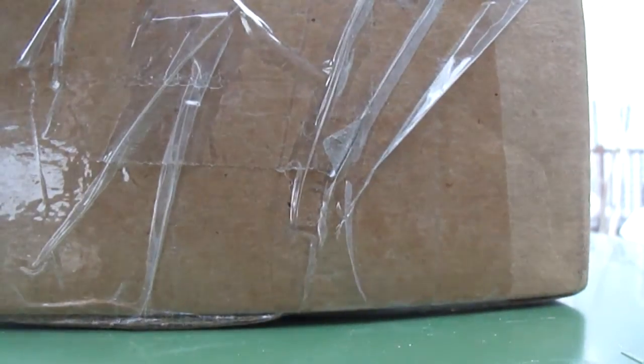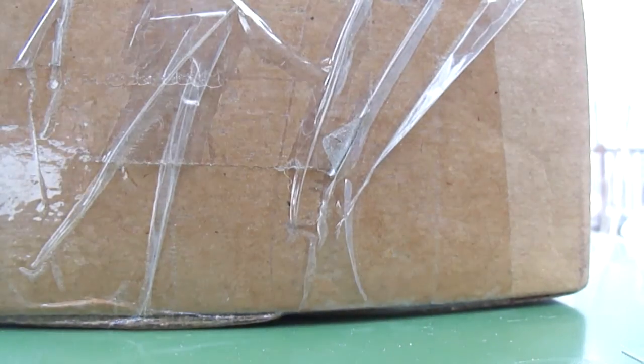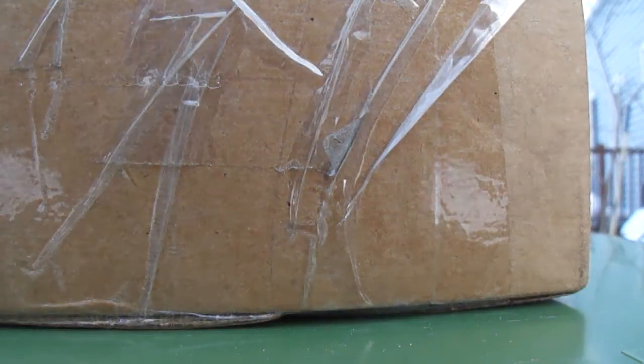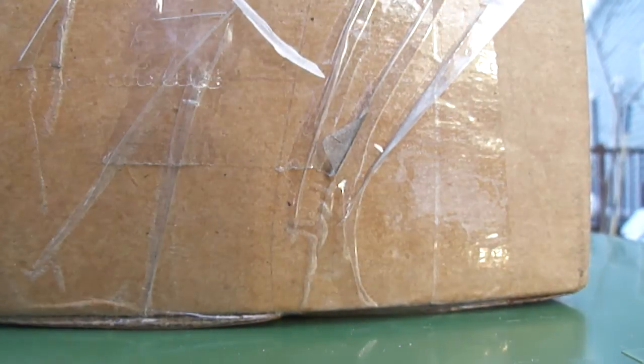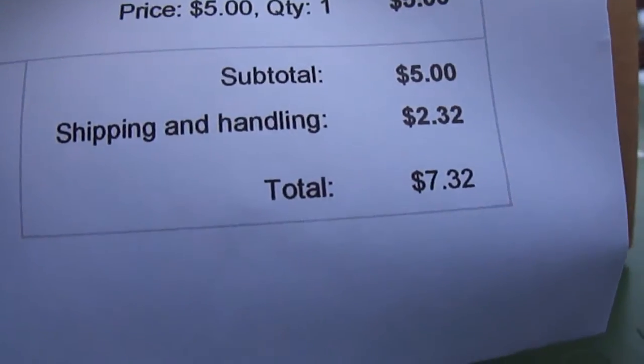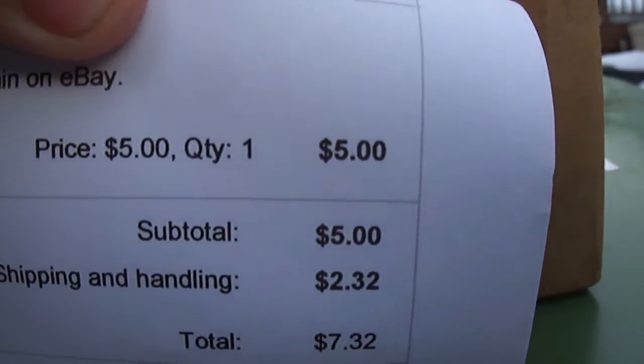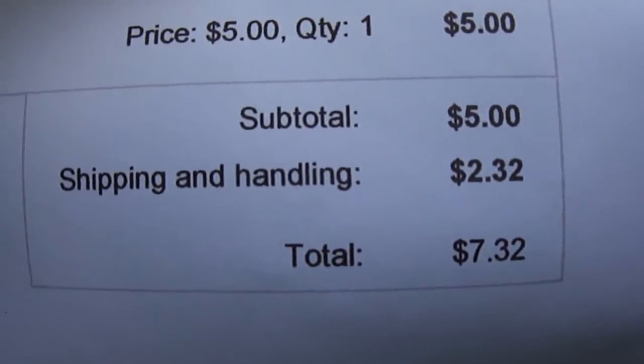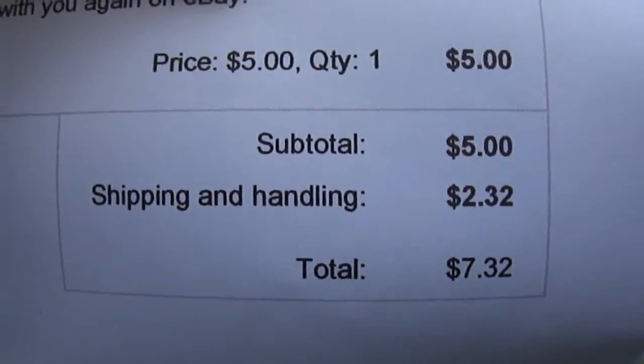Let me take out my packing slip. I paid $5 out of Georgia with shipping of $2.32, so I paid $7.32 total.